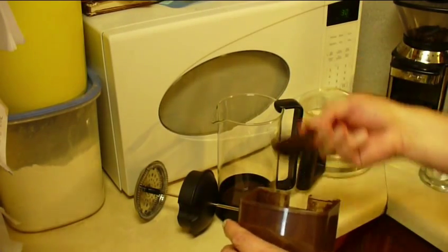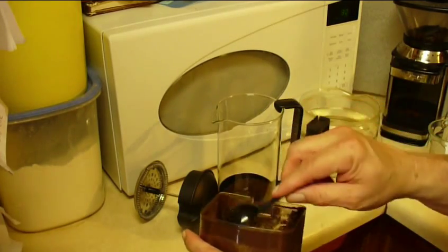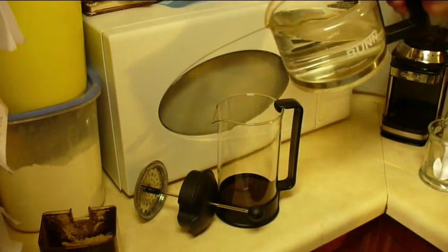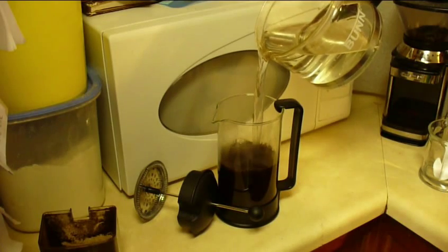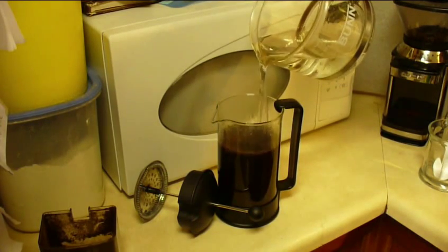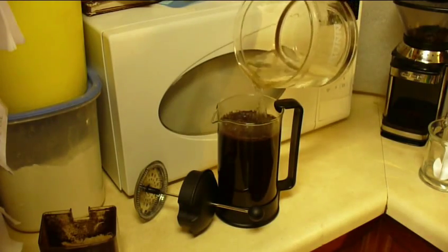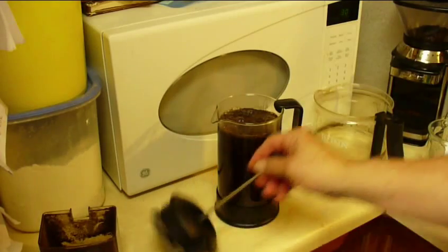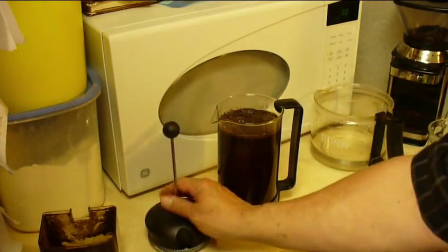The important thing to remember is that this is a starting guideline — you may need to add less or more depending on your taste. Now we're going to add our hot water. Your water temperature should be 195 to 200 degrees. If you're at a high altitude like I am — I'm up at six thousand feet — you can just boil the water. Make sure we leave enough space for the coffee to brew.